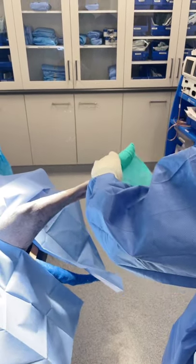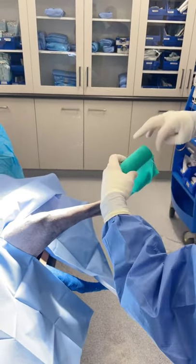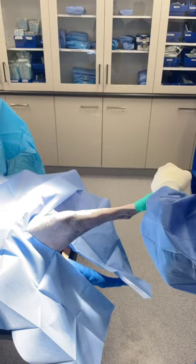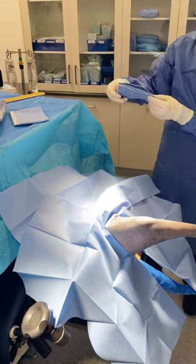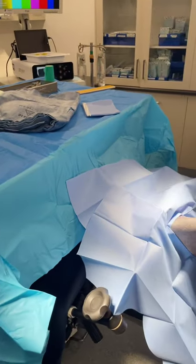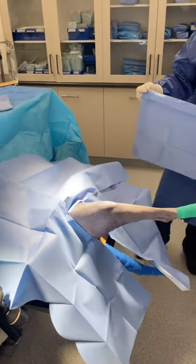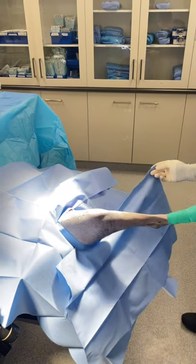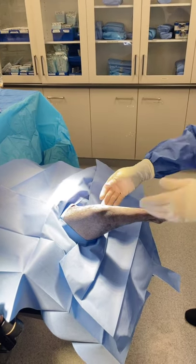We do a couple of wraps around the foot with our sterile vet wrap — no pressure Ewan, you've got to make this look nice. Once that's done, we can put our final quarter drapes on, and then the last drape will be our patient drape. You'll notice this dog is positioned on its back, and we have our surgical table sitting over the top of the dog. That makes it easier when we're standing at the back — we can reach forward and grab all the instruments we need off the table.